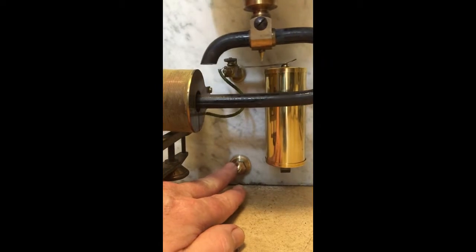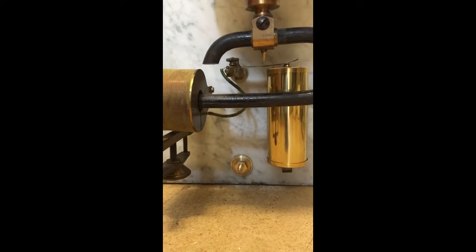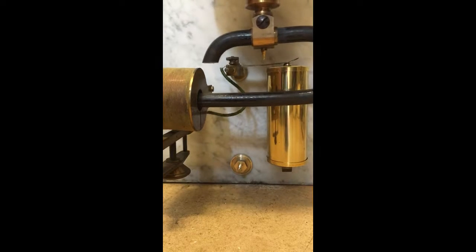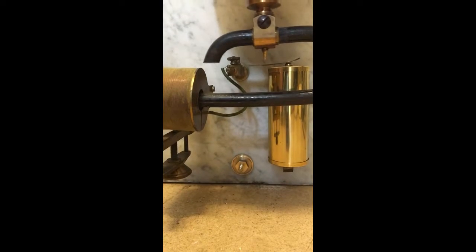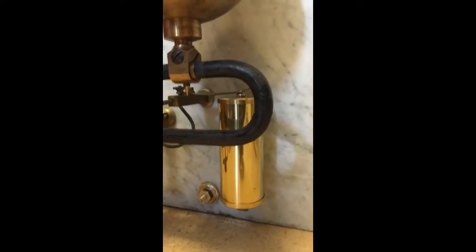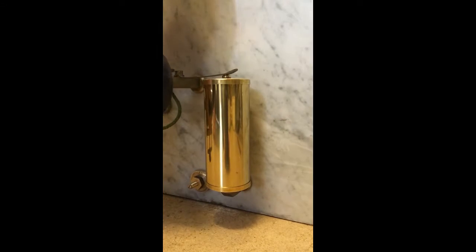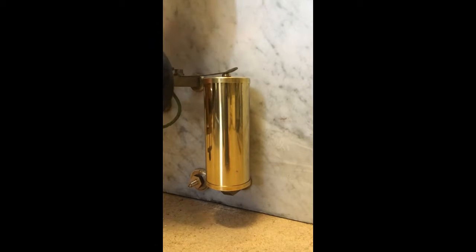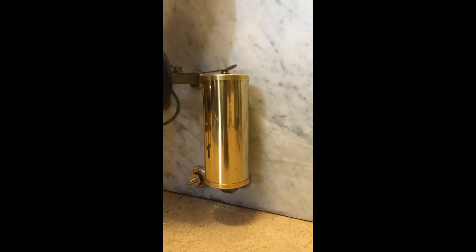This part here, which was missing and had to be made, is a leveling device to get the clock vertical. This part here is a battery holder which was also missing — it simply clips in and out and holds a D-cell one and a half volt battery.